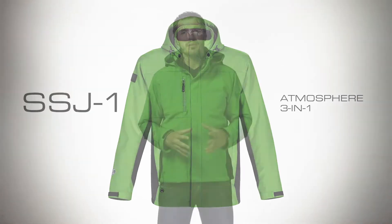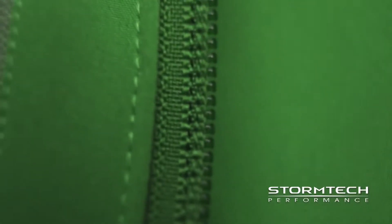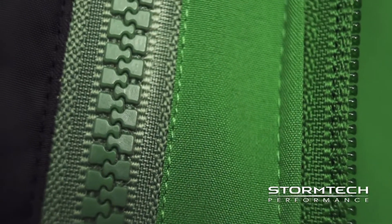Hi, I'm Dan. Today I'm going to talk with you about the new SSJ1 Atmosphere 3-in-1 system jacket developed by Stormtech. The SSJ1 is a sleek fitted two-tone fully interchangeable jacket that offers great versatility and accommodates for a variety of temperatures and environments.